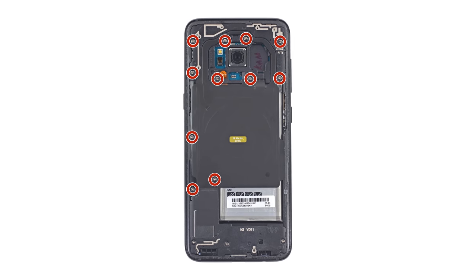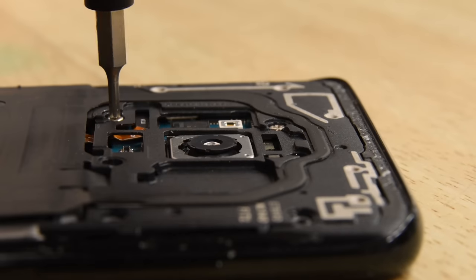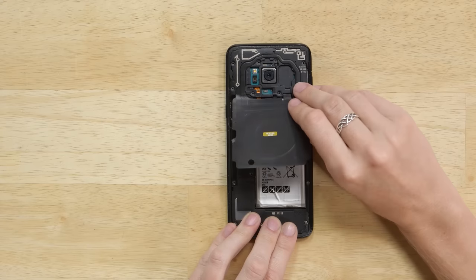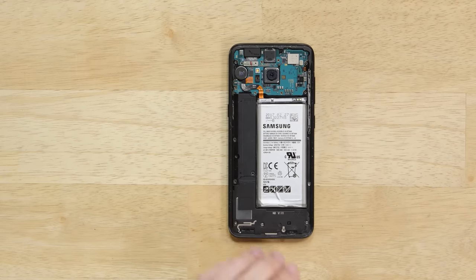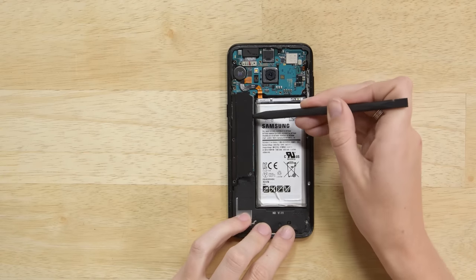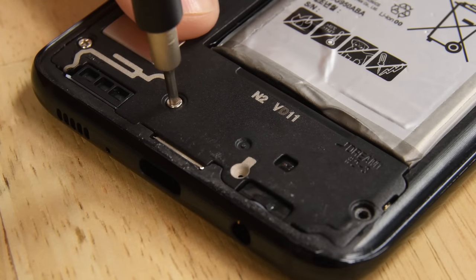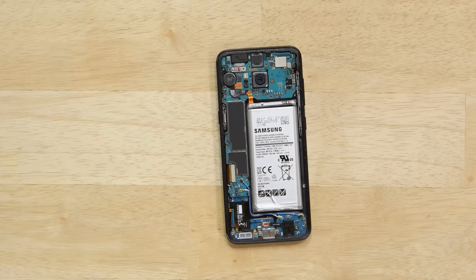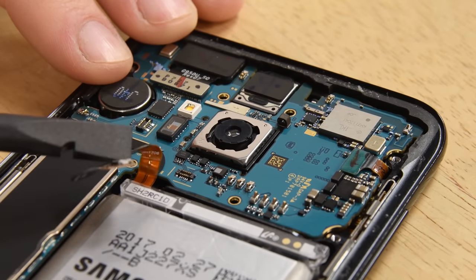There are a total of 11 Philips triple zero screws holding the NFC antenna and charging coil assembly in place. Once you remove them the pieces will lift right out. The loudspeaker assembly is next and it's held in place by three more screws. With those pieces out of the way we finally have access to the battery connector and can disconnect it before we move on with our repair.